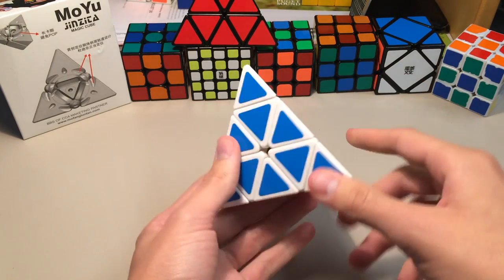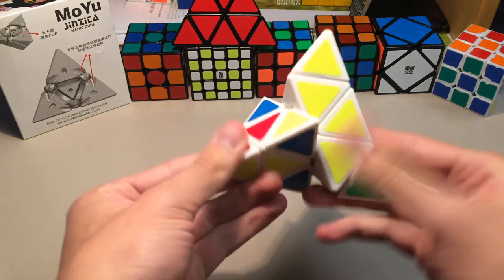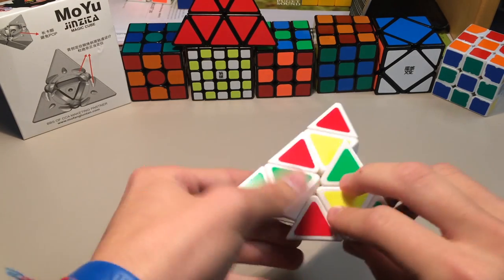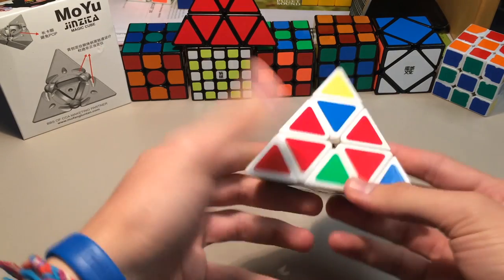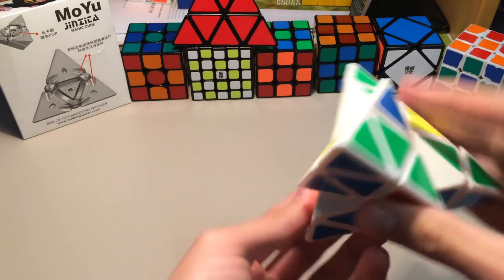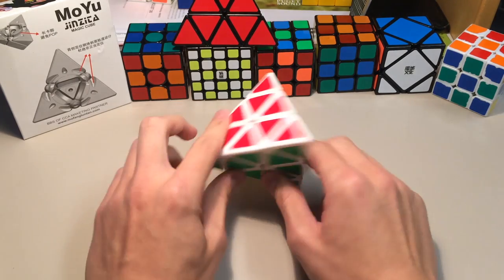Before I get into the outro, let me quickly do a solve. I'm not really that great at Pyraminx — I'm doing a really slow scramble, I really don't know why. Anyways, here is the scramble. So that was a pretty easy scramble there.